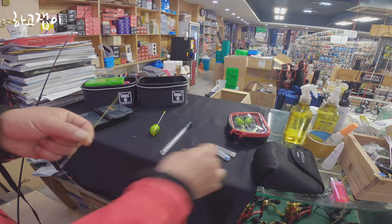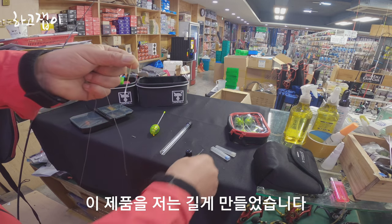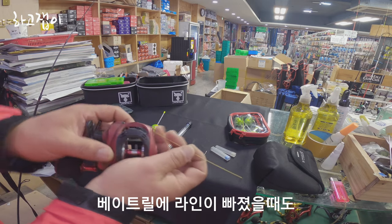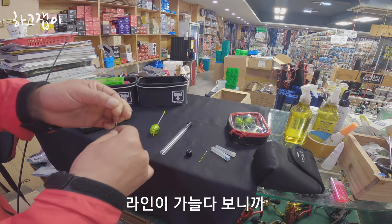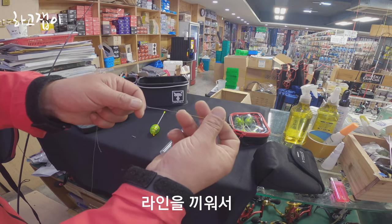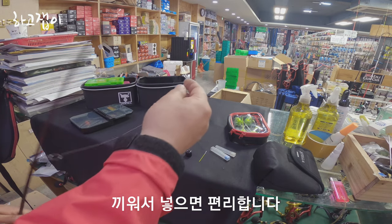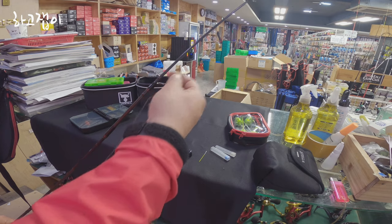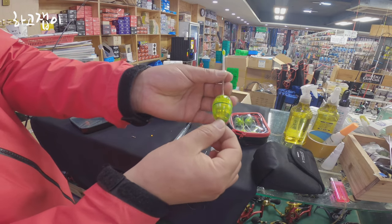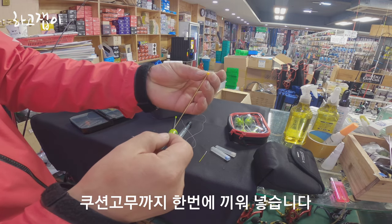저는 라인줄뽑기라는 2개에 5,000원짜리 제품을 길게 만들었습니다. 던질지용으로 쓰기 위해서, 그리고 베이터리 라인이 빠졌을 때도 유용하게 쓸 수가 있습니다. 라인이 가늘다보니까 가이드를 통과시킬 때 좀 어려움이 있어요. 라인을 끼워서 꽈배기로 돌려서 끼워넣으면 편합니다. 제가 15cm로 만들었기 때문에 쉽게 라인을 뽑을 수가 있습니다. 쿠션 고무까지 한번에 끼워넣습니다.